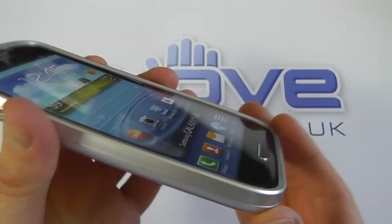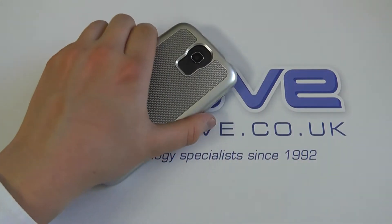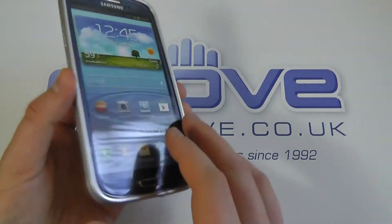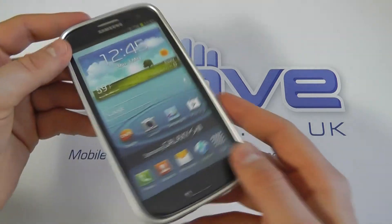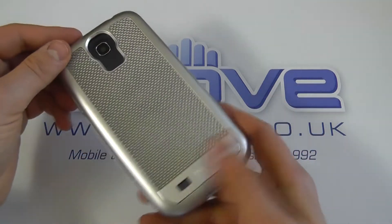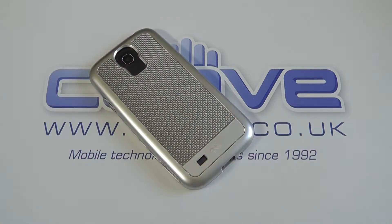You've also got a lip all the way around the edge of the device, so when you lay it face down the screen is raised and protected by the outer lip. All the corners are protected, giving you a good level of protection and a premium design and finish. That's the carbon fiber case from Casemate.